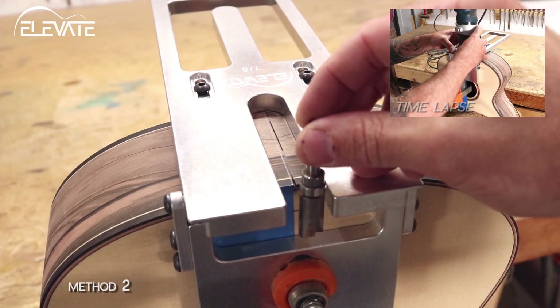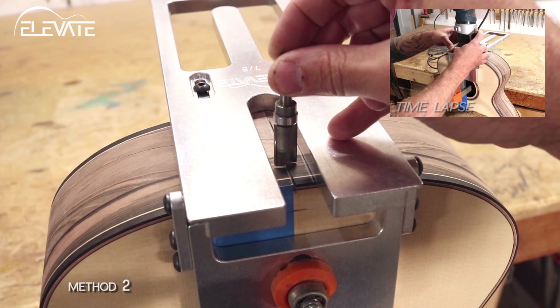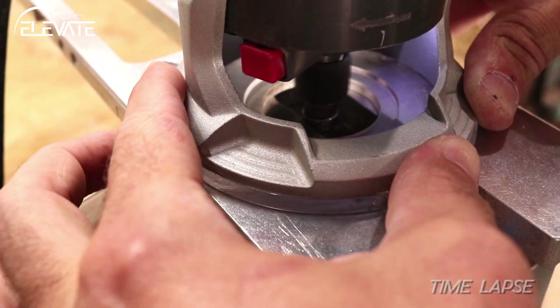The important thing is that the bearing is always in contact with the jig. The second method is to take a full depth cut and take small bites at a time. This is the method I'm using on this instrument.